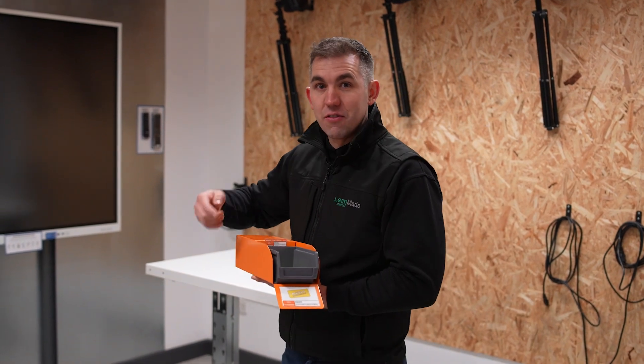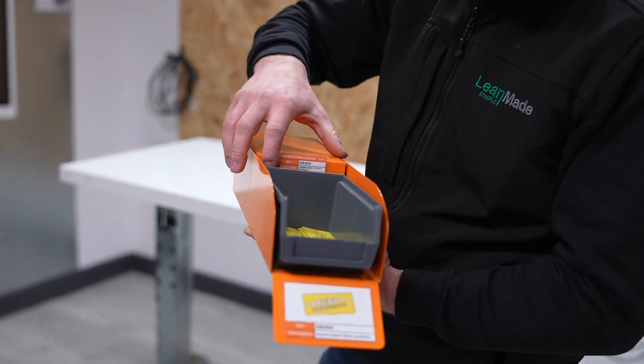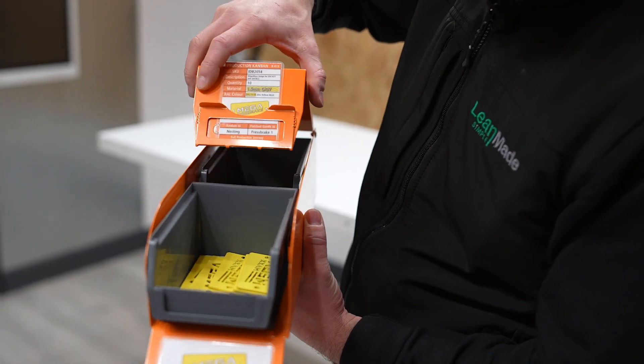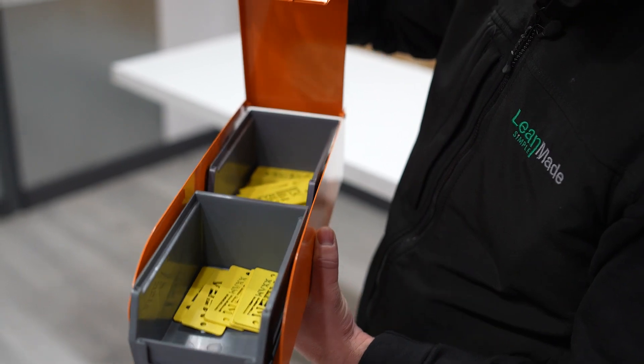I've just noticed an extreme level of detail on their two-bin system. This is the front bin where they're picking their parts, but once they break into the back bin, you can't physically get the parts because they've made this Poka-yoke Kanban system. You actually have to lift up the plate to access the parts, but before you do that, you trigger the Kanban. It's really an unbelievable system.